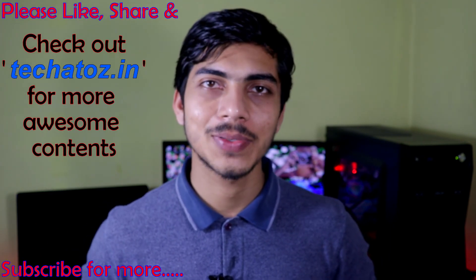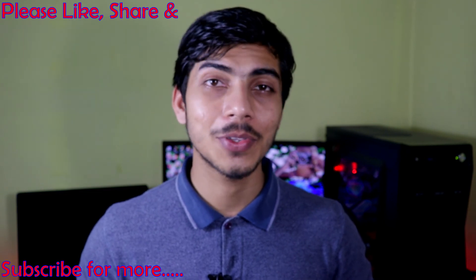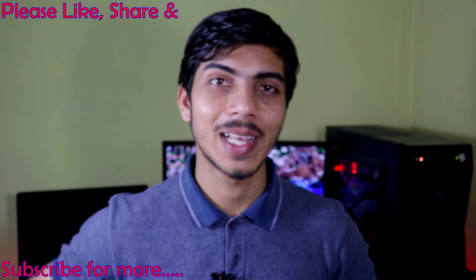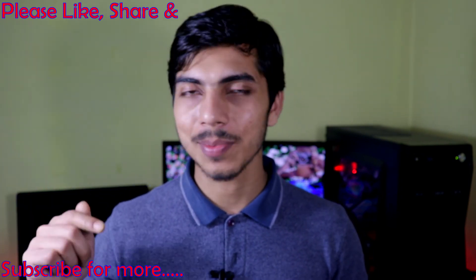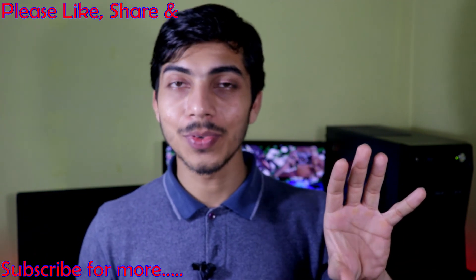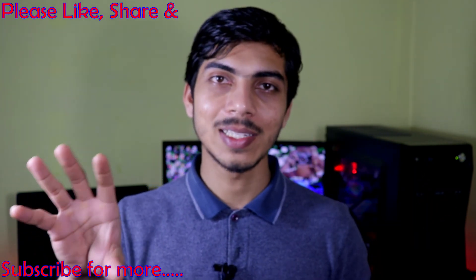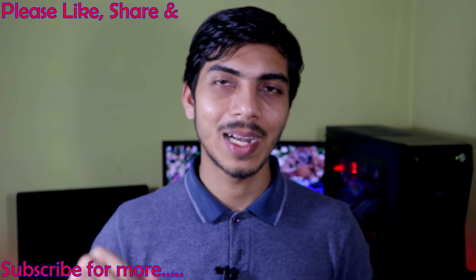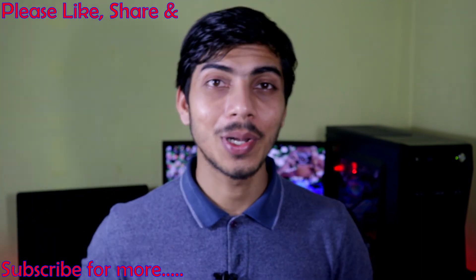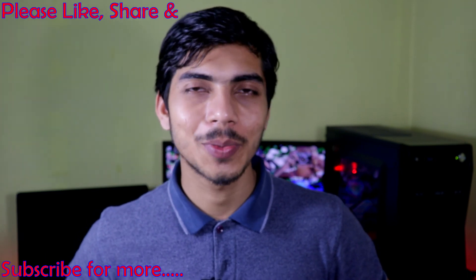I hope you enjoyed this video and found it helpful. If you liked it please like it, and don't forget to subscribe — the button is below. If you want to watch videos in Hindi my Hindi channel is linked here. See you in the next video — goodbye and best of luck!